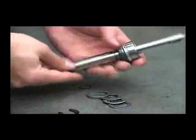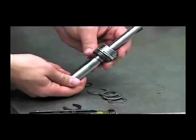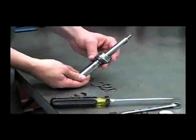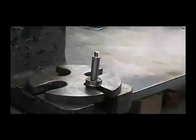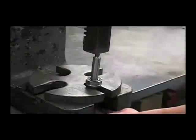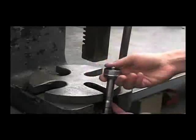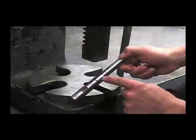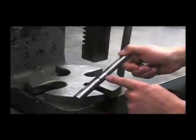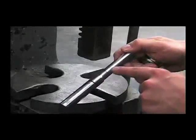Being careful not to damage the bearing, we'll press these three parts off with the arbor press. From here we can examine the shaft for any excessive wear or pitting in the seal area, and also any damage in the mechanical seal area as well.